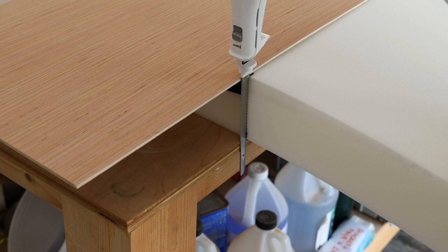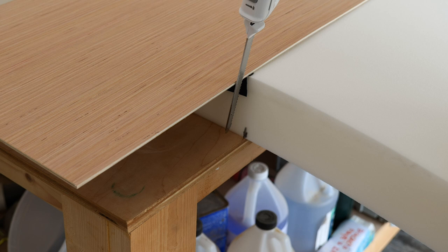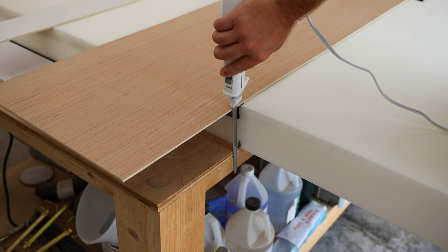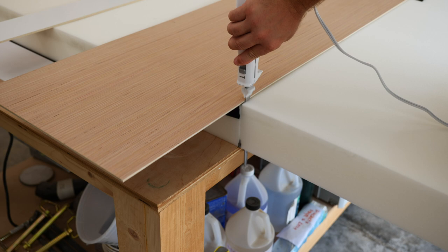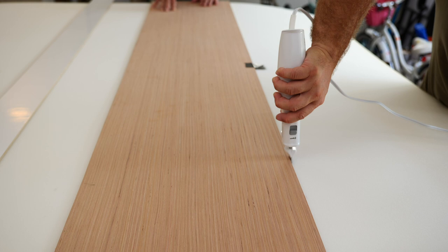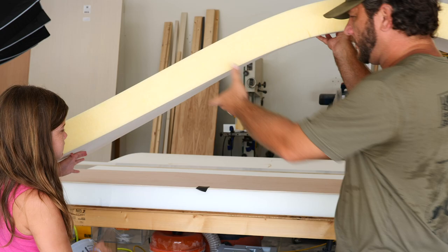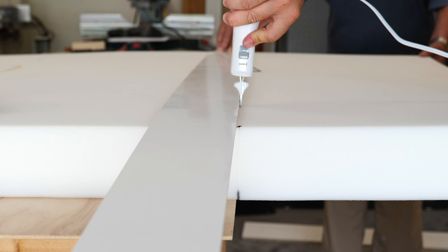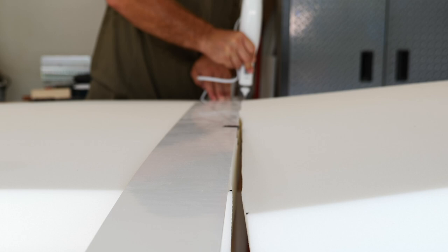This is four-inch thick foam. If I didn't have a guide for the top and bottom I could end up cutting at an angle. So we'll see how well this works. All right, that worked pretty well. Like butter! Man, look how perfect that is right there.